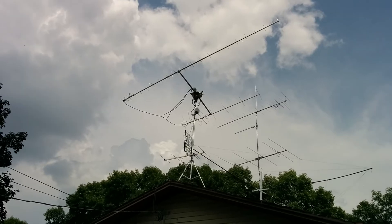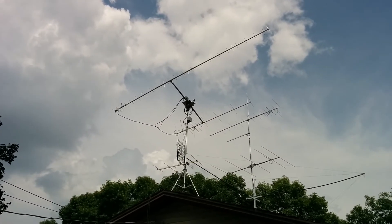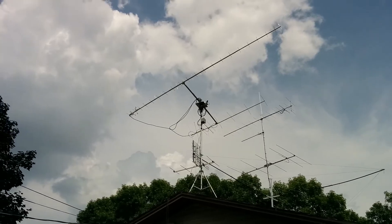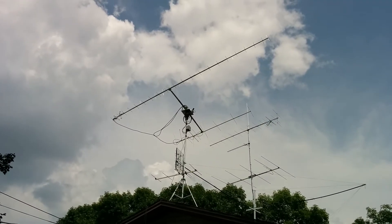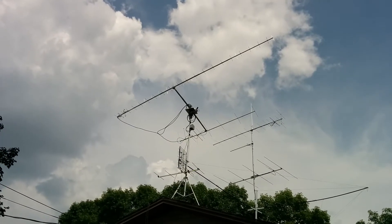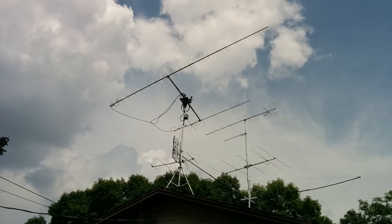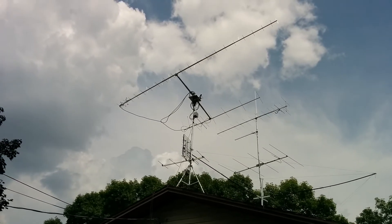New call sign and a new azimuth and elevation antenna system that I wanted to show. The antenna on the left, or closest to us now, is an M-squared 42-element circularly polarized beam for 70 centimeters. And the one behind it is an M-squared 22-element circularly polarized beam for 2 meters.